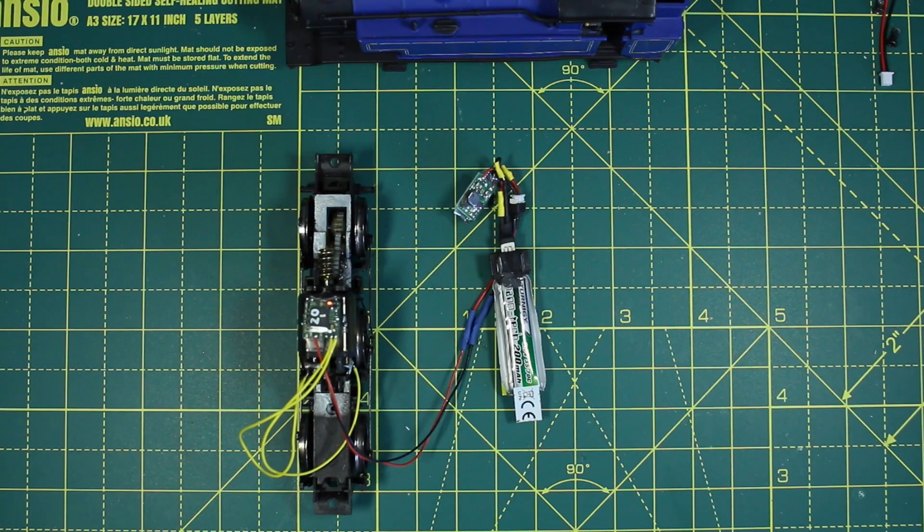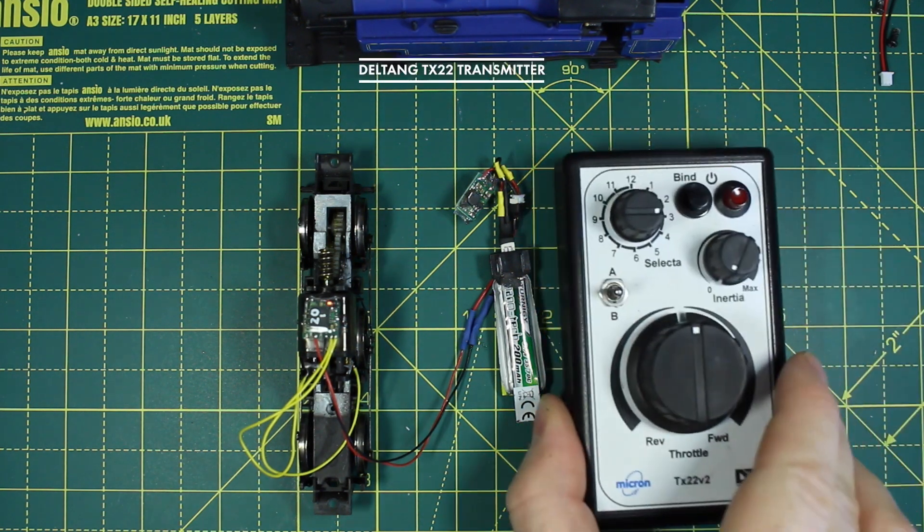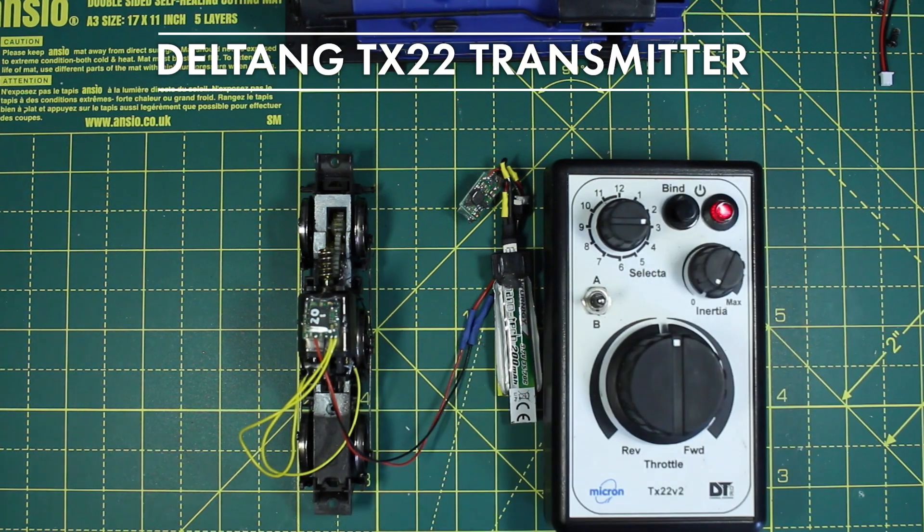I'll cover the charging system in a later tutorial. Plugging the battery in, the lights on the receiver will start to flash. Before turning on the transmitter I hold down the bind button and then press the power switch. This will pair the loco selection — on this one it's 3 — to the receiver. The blinking light will go solid when it's paired.